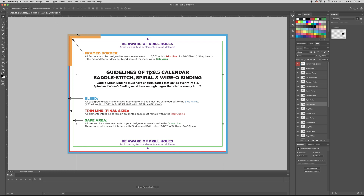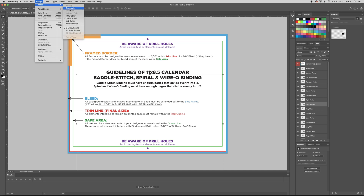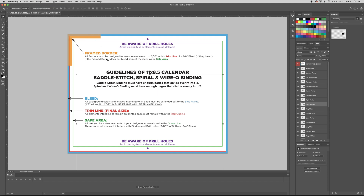Keep in mind that our templates are in CMYK. So if you're editing an image that's in RGB and import it in, there will be a slight color shift because it is converting it from RGB to CMYK. So just keep that in mind.